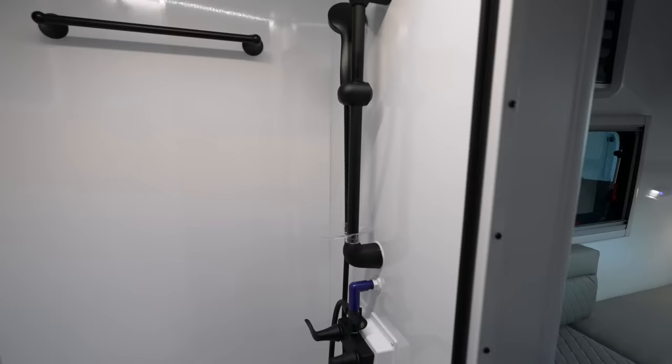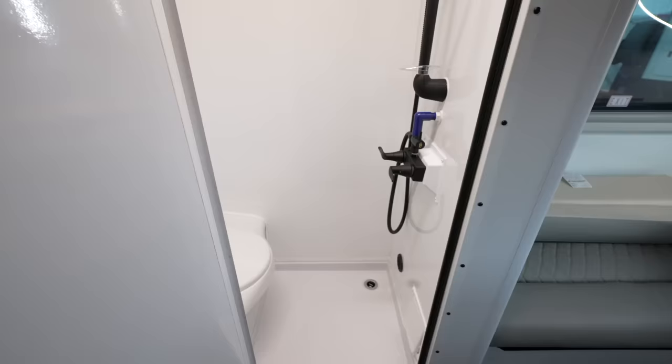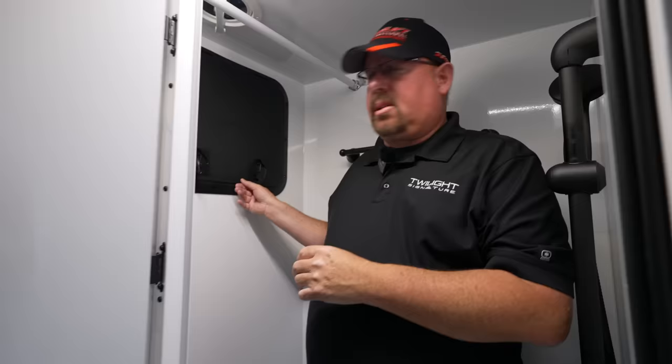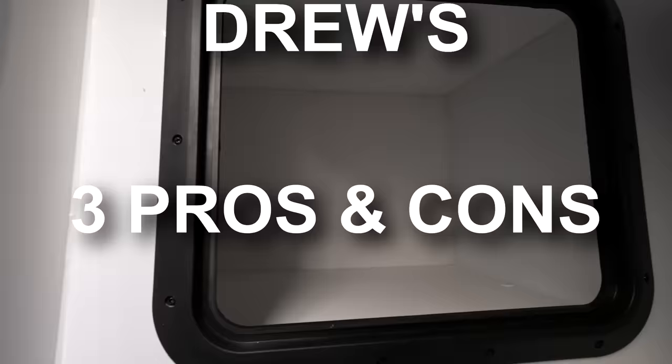Moving along to the bathroom — one of the design goals was that the family wanted an indoor bathroom. Nobody is excited about a five-gallon bucket outside. So we've got an indoor toilet in essence. The dad wanted somewhere he could stand in the shower — I'm five foot ten and I've got a few inches above my head here, with room to move in any direction. The cabinet seals off so it's waterproof, with great room for towels and storage.